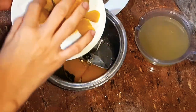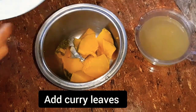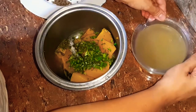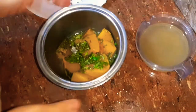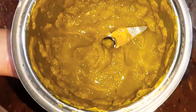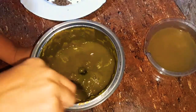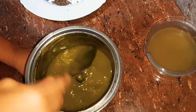Pour it in a cream. Pour it in a blender, pour it in a cup. Then add a little bit of cream and blend with a little bit of cream.